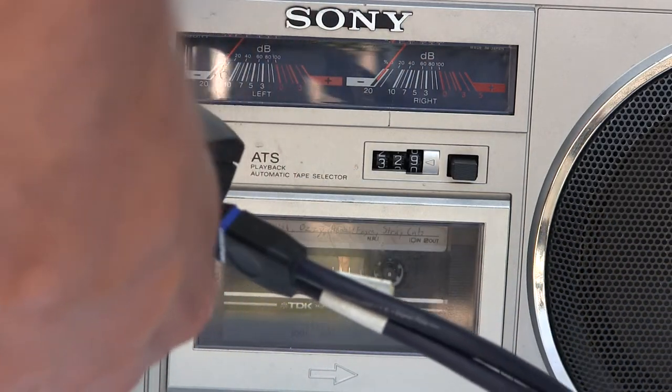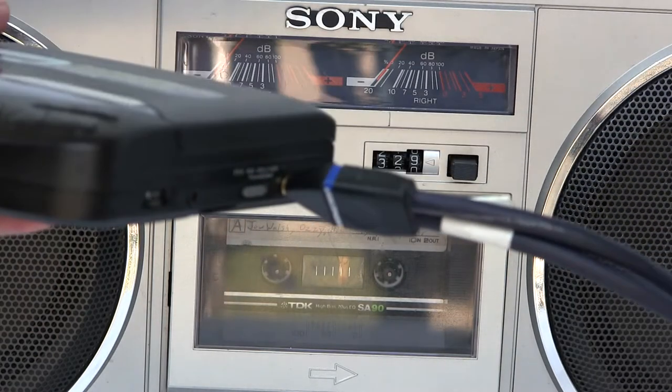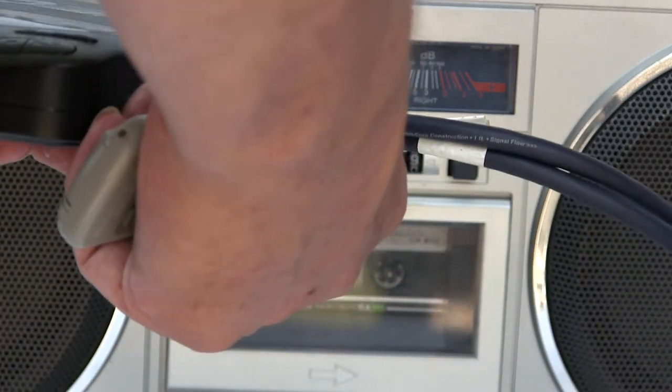I discovered that I simply needed to use the line-out outputs of the CD player to go to the line-in of the Sony, because the output of the headphone jack was not high enough to push through.